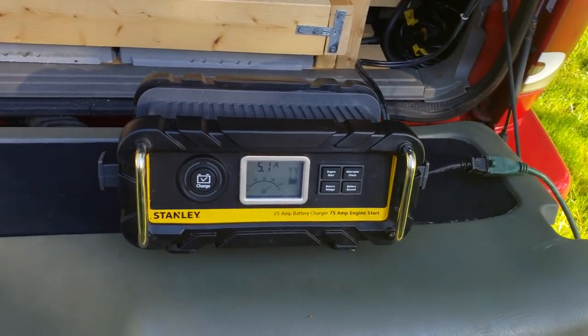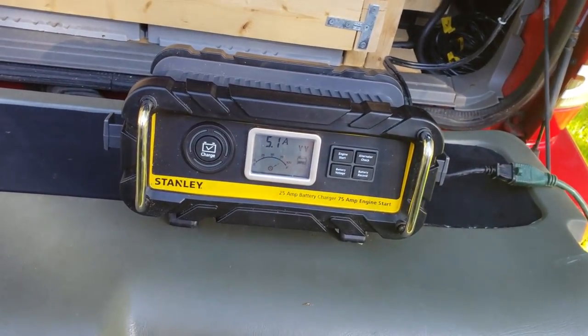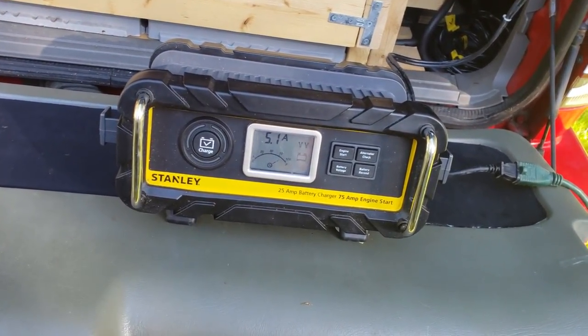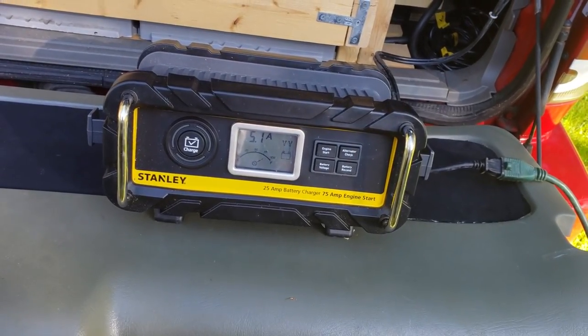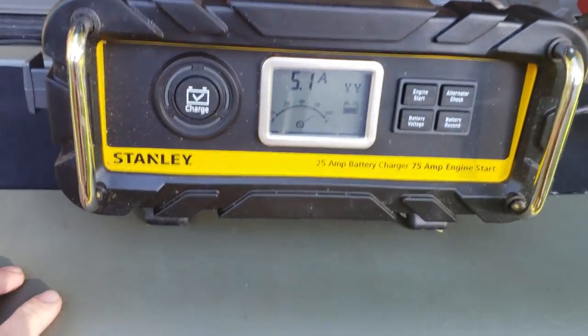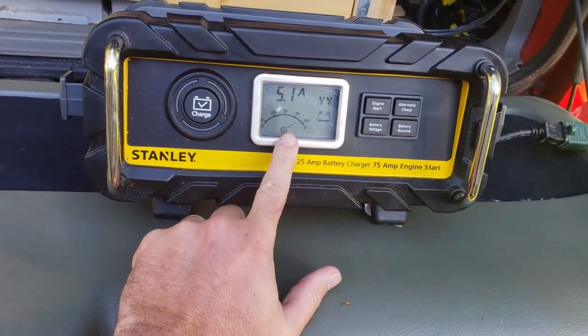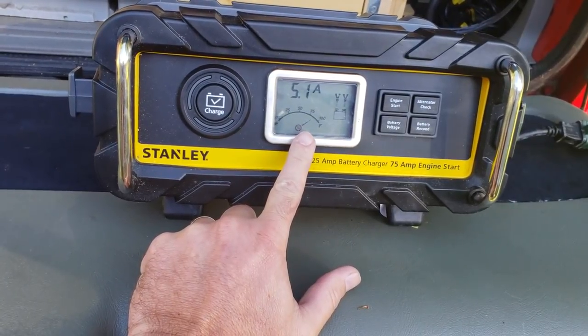As you can see here, I use the Stanley charger. I picked this up at Walmart for 50 bucks — you can't beat it. It's a 25 amp, 75 amp engine start charger. As you can see it's charging right now at 5.1 amps, and it's only been charging for about 10 minutes.